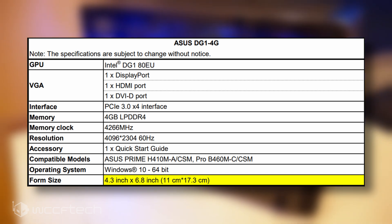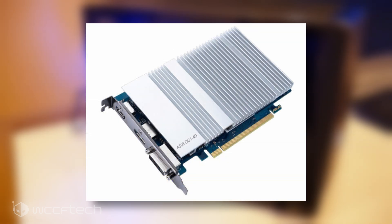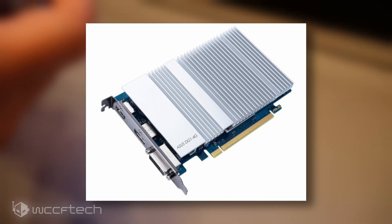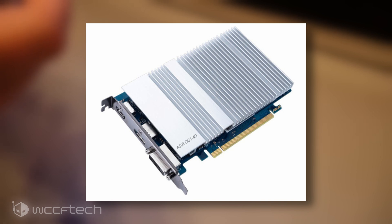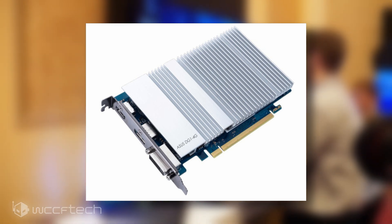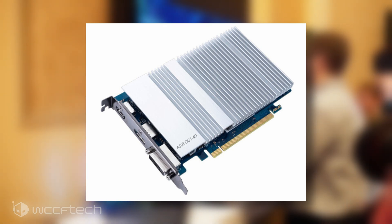As for the design itself, the card comes with a single-slot form factor and features a blue PCB with no backplate. The front heatsink is simply a solid aluminum block lapped over the LPDDR4 memory and the Intel Xe LP DG1 GPU. As far as I/O, Asus has configured the card with a single HDMI, DisplayPort, and DVI-D output.